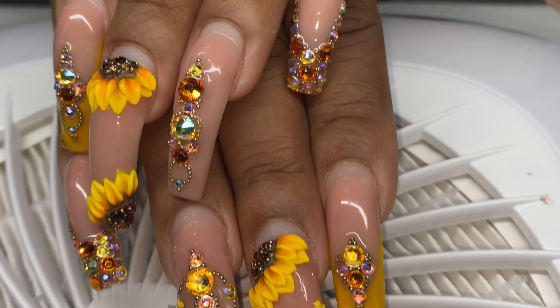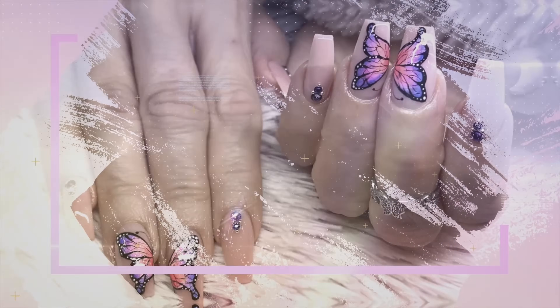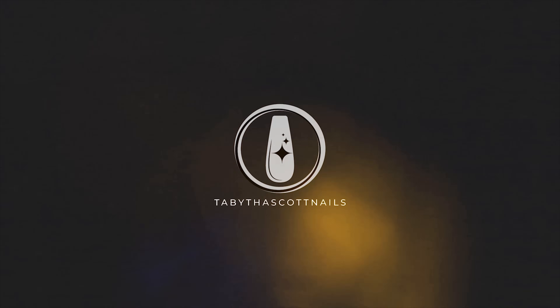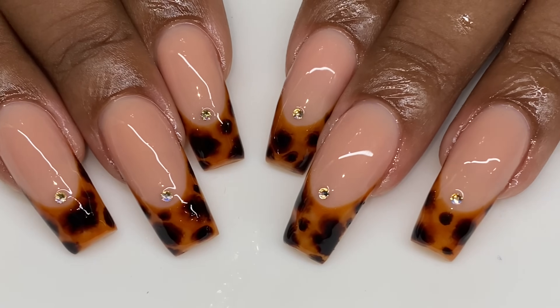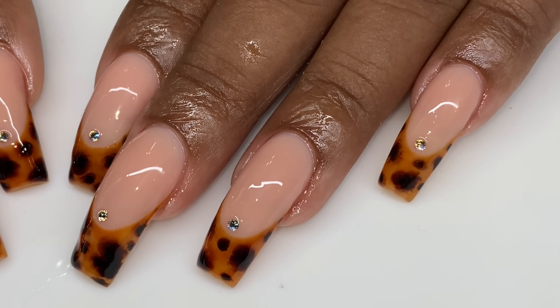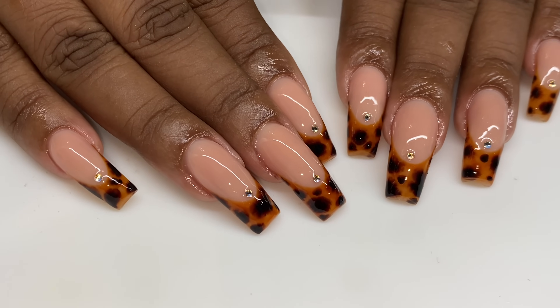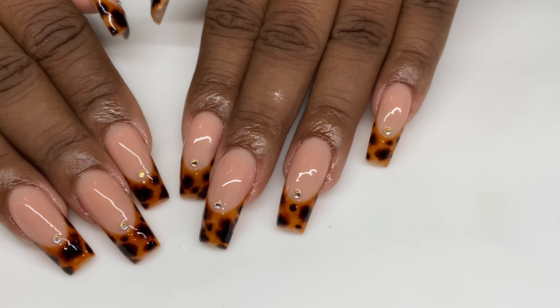Five weeks old and it was so hard for me to take this beautiful design off. Welcome back to my channel. In today's video, I'm going to be showing you guys how I achieved this tortoise shell French design — really simple, easy to do. I'll show you guys what you need to accomplish this look. I've gotten several requests on doing tortoise shell.